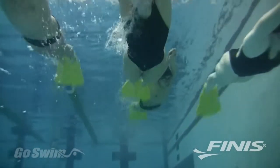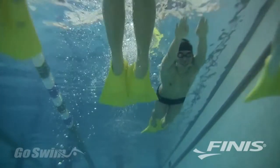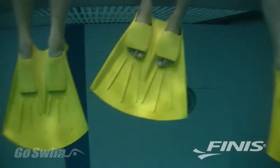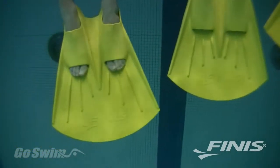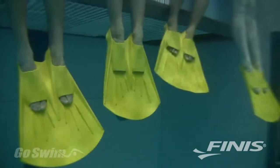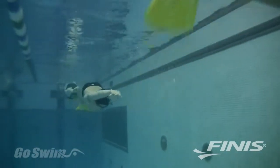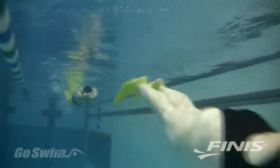This makes for fast transitions and ease of use for teams and personal use — getting the Foil on and off won't slow down a workout. With its open toe and heel design, the Foil Monofin fits a wide range of foot sizes, and with several sizes to choose from, everyone from young age groupers to elite swimmers can benefit from the new Foil technology. The soft rubber construction makes the Foil Monofin comfortable to wear and safe to use in a group, allowing multiple swimmers to safely swim in a single lane.